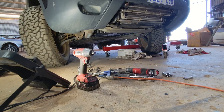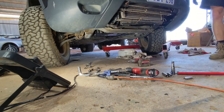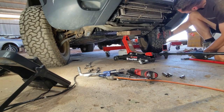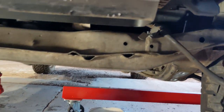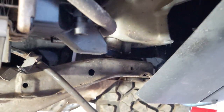It won't take much — maybe 40-50mm — and that should be enough to get it all off. Here you can see the gap I have between the body and the subframe. This is enough to get the cover and the valve body off.